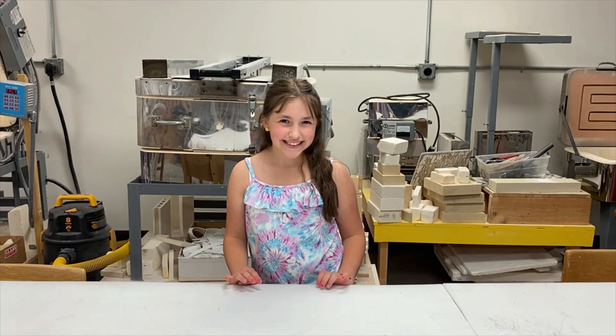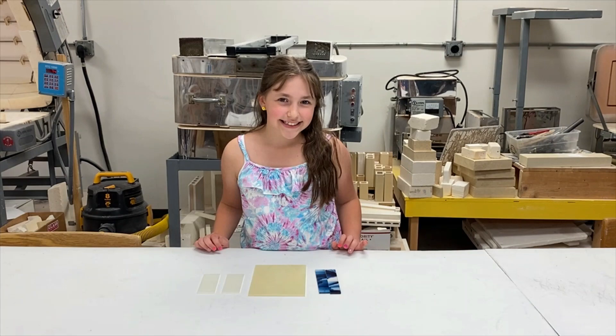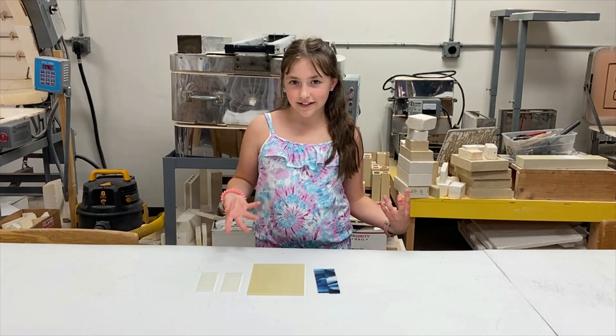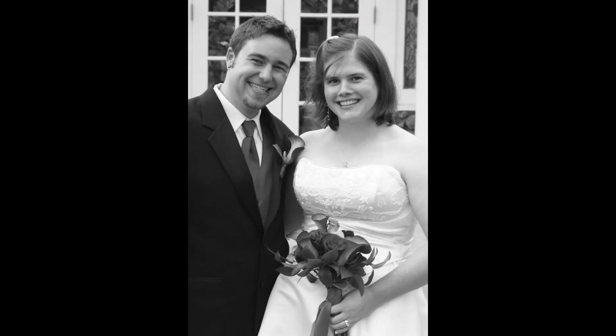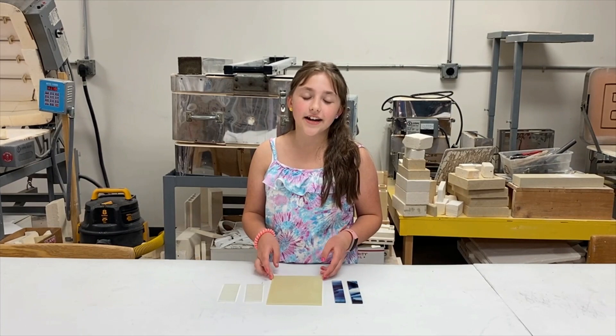Hey guys, I'm Delaney here at One Glass Gallery and Studios, and today we are going to be making a picture frame using photo transfer. I wanted to make a present for my mom and dad, so I picked a wedding photo for my picture. The picture frame I'm making is five by seven, and I've chosen really calm and elegant colors for my wedding picture.